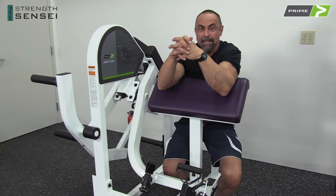Welcome to the Strengthsensei Training Center. We're opening up in a few weeks.